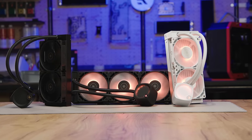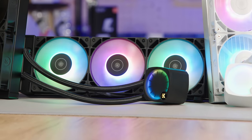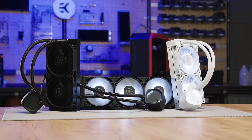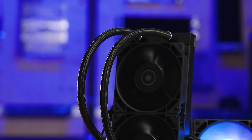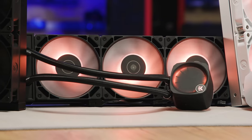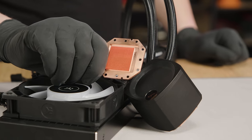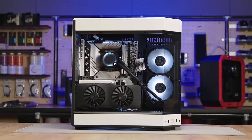EK Waterblocks Nucleus Series AIOs are a closed loop and maintenance free way to keep your CPU nice and cool for maximum performance. Compatible with the latest Intel and AMD CPUs, the Nucleus AIO comes in both the Luxe Edition featuring ARGB lighting, as well as a dark version for a clean, light-free aesthetic. Daisy chain fans allow for a super easy install, while the thicker cold plate provides an improved cooling experience versus the competitors. Follow the sponsored link in the description below.